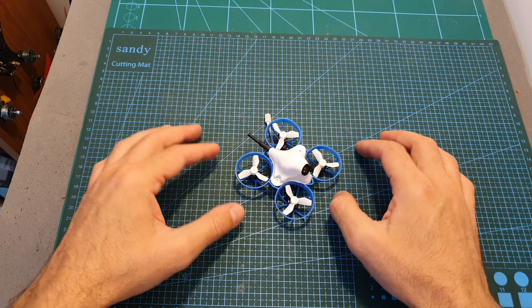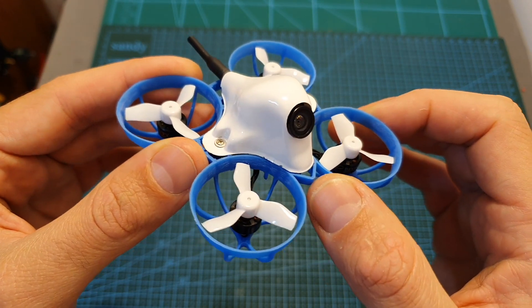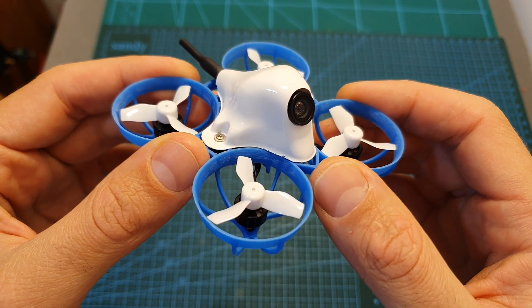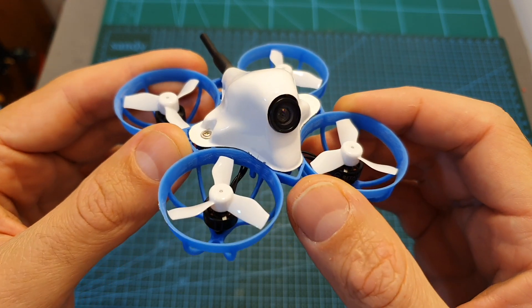I tested the Meteor 65 both indoors and outdoors. When flying outdoors it was a little bit windy and this very light quadcopter couldn't handle it very well. I think it really shines when you fly it indoors — it's very agile and fun to fly.